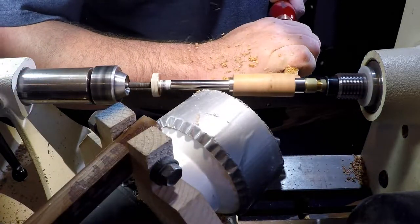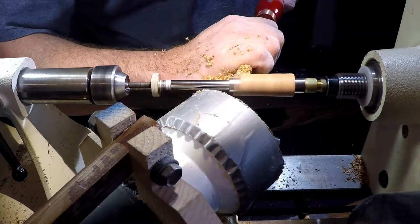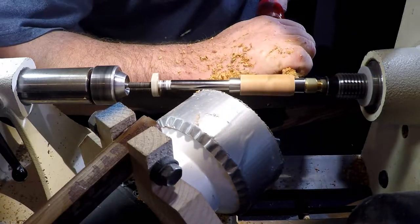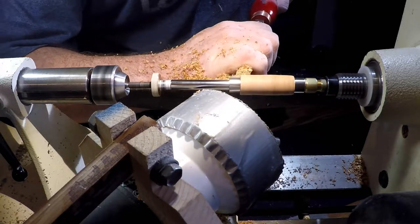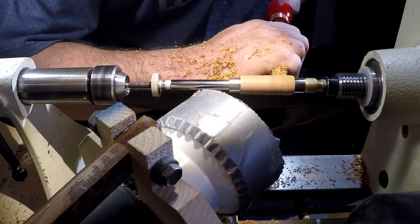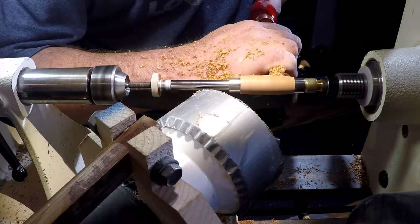Turning the barrel of a pen is remarkably simple, as long as you have the proper equipment. Cut to length, each pen has a specific set of bushings. The job of the woodturner is to get the ends to line up with the bushings. Anything you do in the middle is purely artistic. This pen makes a statement in its design alone, so I opted to smooth the barrel to a uniform shape across the surface.